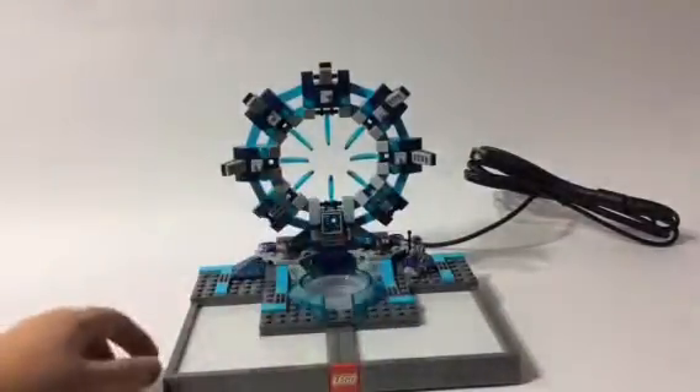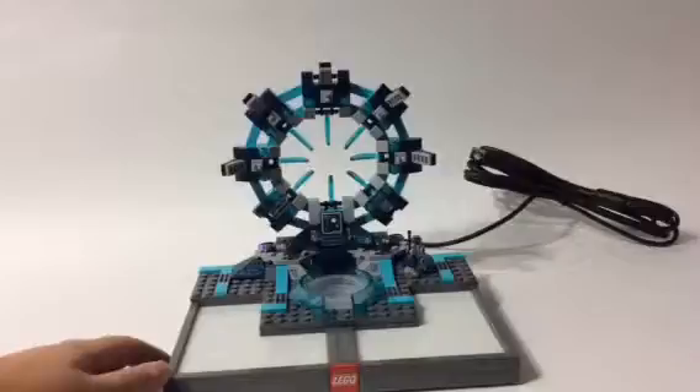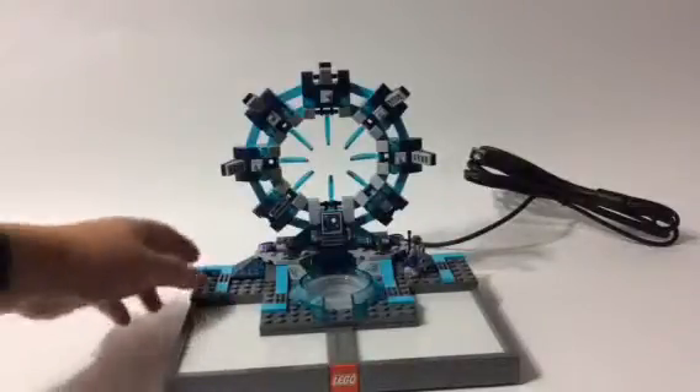There are also some more stickers over there. There were only about five stickers, so if you're not a big fan of stickers, that's okay. And there's lots of transparent blue and purple — mostly the aqua blue.